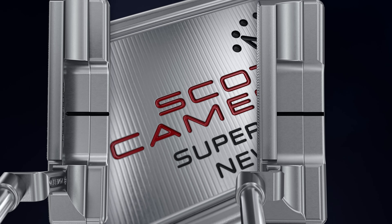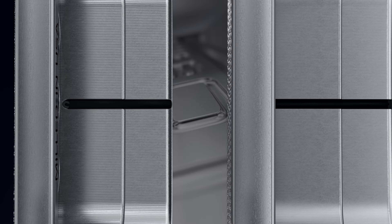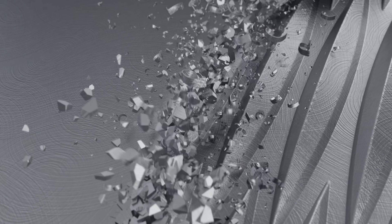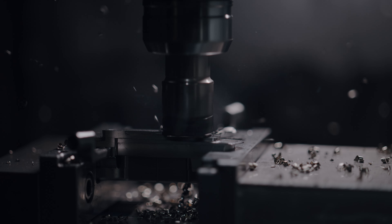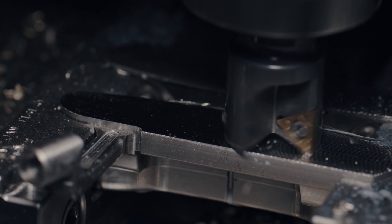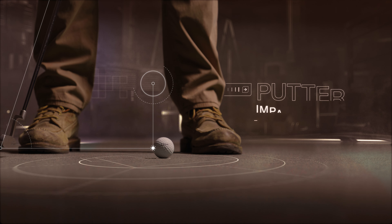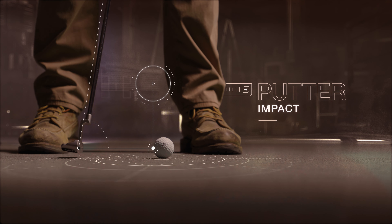New Plus models that push the boundaries of performance in a blade shape. Dual milled face technology — the best of deep mill sound with the feedback and response of a mid mill. Our most consistent and level face ever.